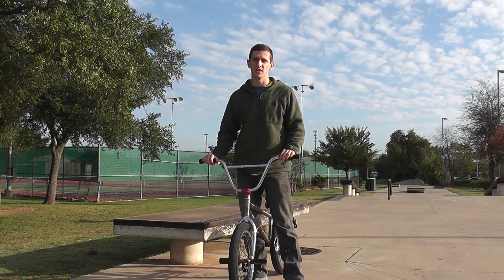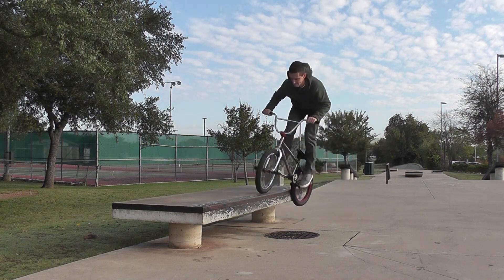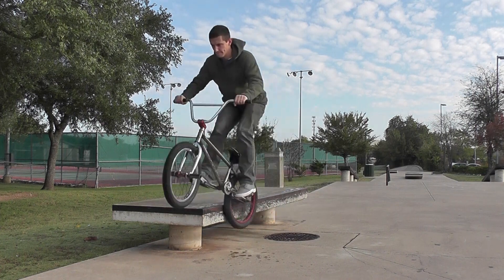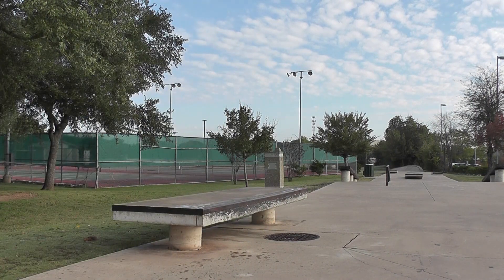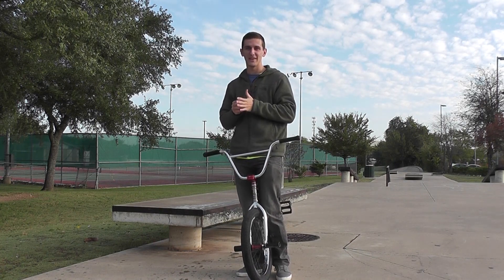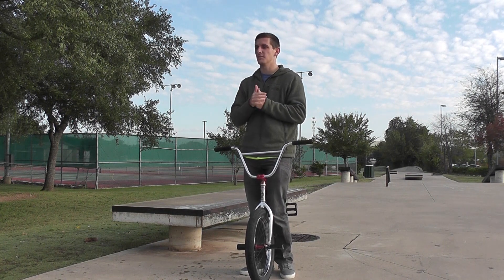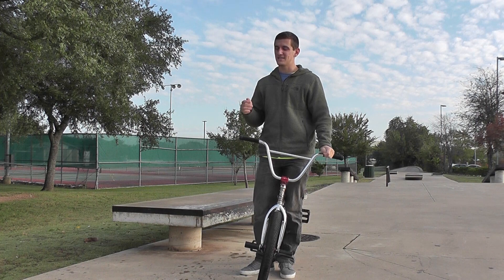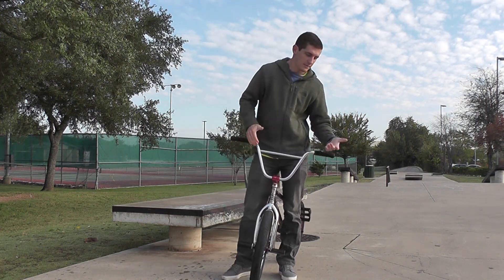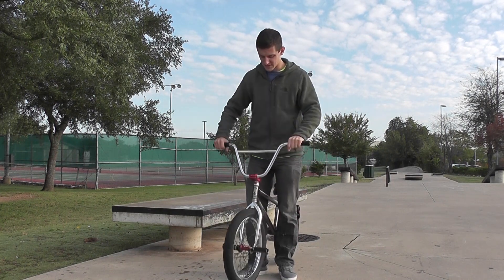I'll give you an example of the feeble. That ledge is really wet — my front tire shot all that water in my face. But yeah, that's what the feeble looks like. The balance during the feeble: you just want to keep your weight centered over your bike. You're not trying to lean way over the ledge or out over the ledge — you're pretty much just centered right in the middle.